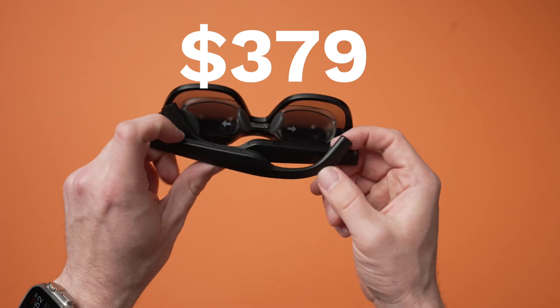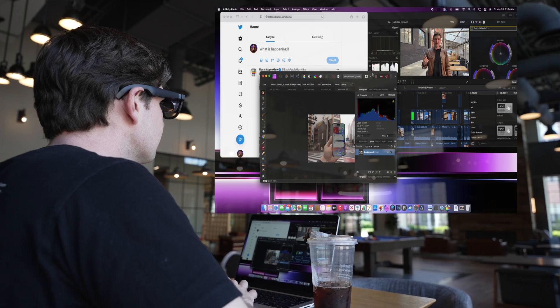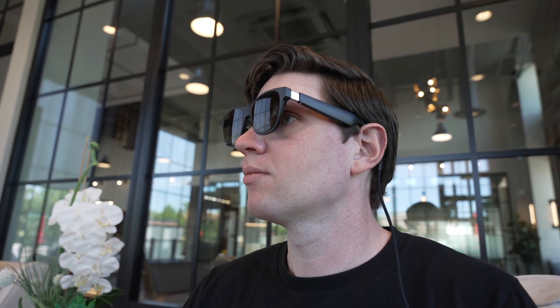I saved the best part for last — the value. When I first heard about these glasses, I thought they were going to be really expensive, but they're only $379. When you look at the tech in these AR glasses and compare them against something as simple as an external monitor, it's kind of crazy how much display quality and technology you're getting from these small frames with micro OLED displays. The value for $379 is pretty insane, not to mention how useful they are whenever you need a bigger screen on the go. These glasses provide a real glimpse into the future of AR technology — a heads-up virtual display where you can fine-tune the experience to be completely immersed in entertainment or more connected to the real world without losing sight of what's behind it.